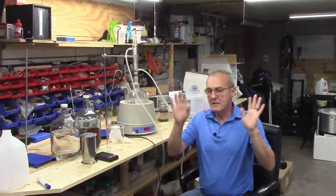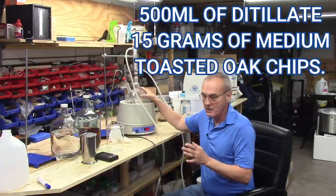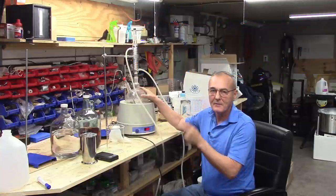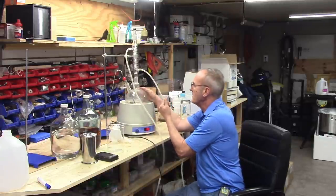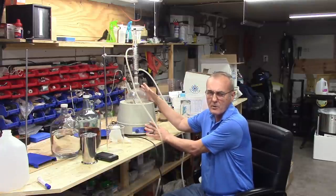We're almost set. I've got 500 milliliters of distillate in here with 15 grams of medium-toasted oak chips and a small magnetic stir bar spinning inside. I've got it set to 60 degrees Celsius, which is about 140 degrees Fahrenheit.